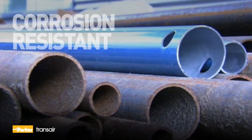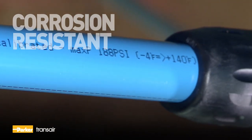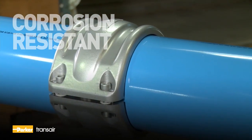Transair aluminum pipes are corrosion resistant and come with a protective powder coating, ensuring the longevity of equipment and avoiding frequent changes of filtration elements.